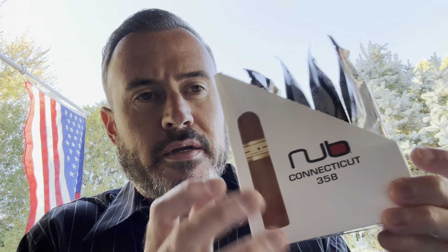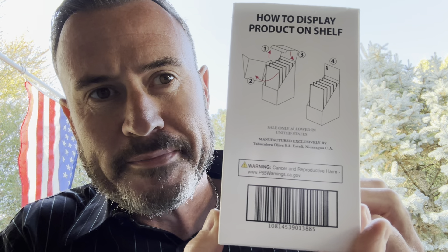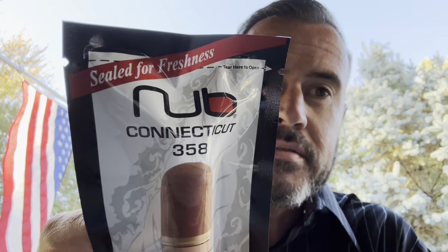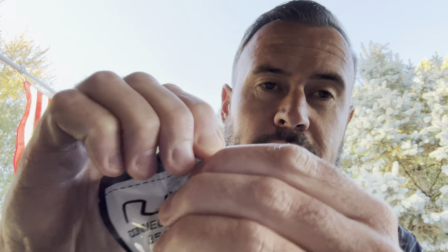I did not know they were going to show up like this. This is like for a gas station or cigar store display where people would buy them individually. There are even instructions on how to display it. I still think I got the right product — it's just an interesting way to ship them. I won't be reselling any of these. NUB is an Oliva product; they're made in Nicaragua at the same factory as all the other Oliva cigars. This is sealed for freshness. I'm going to get this thing opened up, cut, and lit.